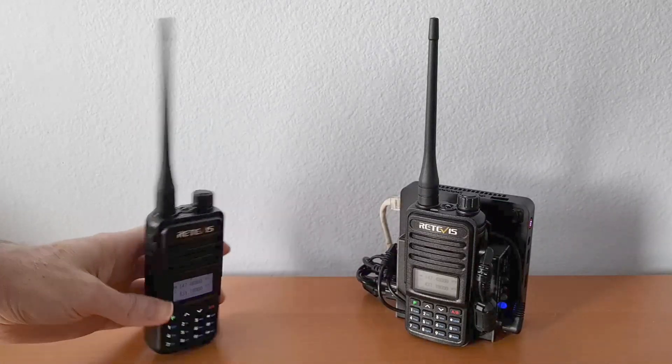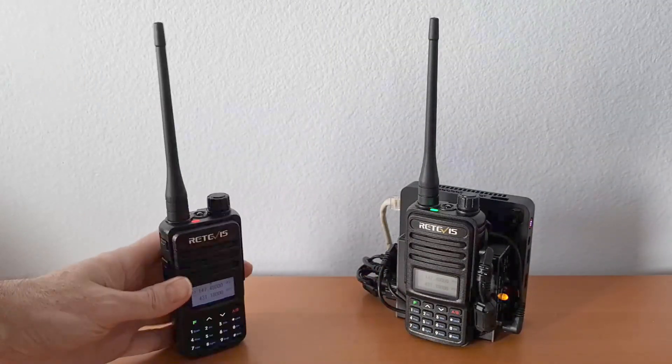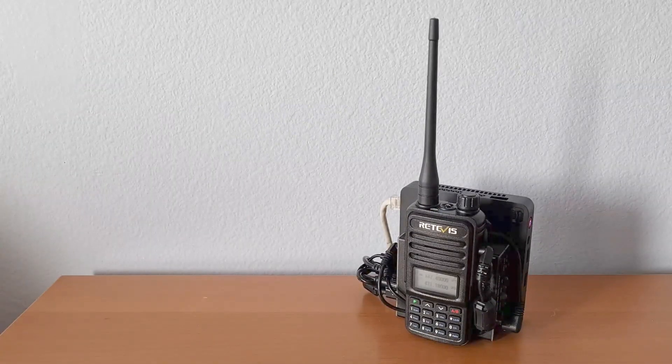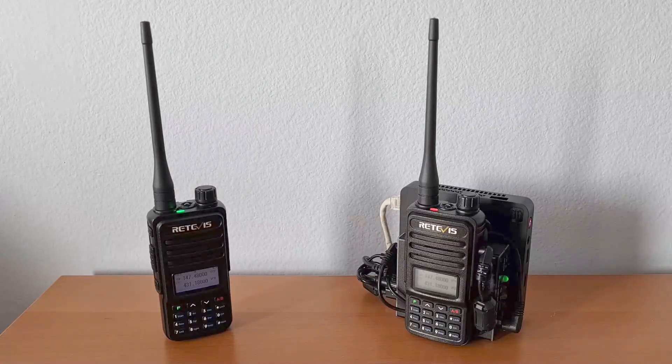First we'll enable parent mode. Testing 1, 2, 3, A, B, C. Testing 1, 2, 3, A, B, C.